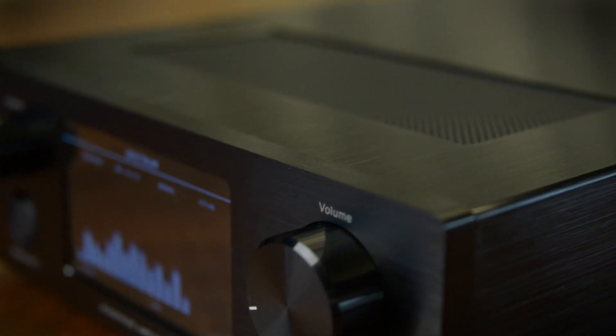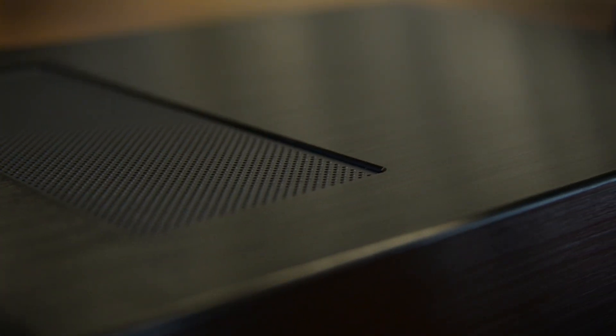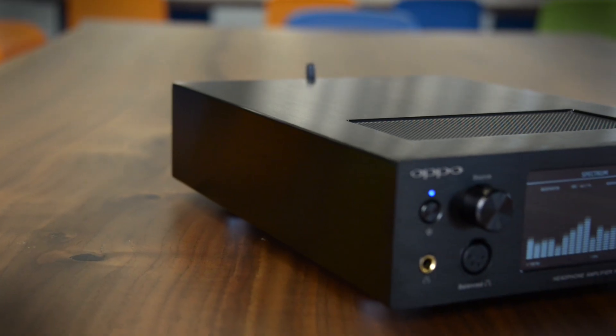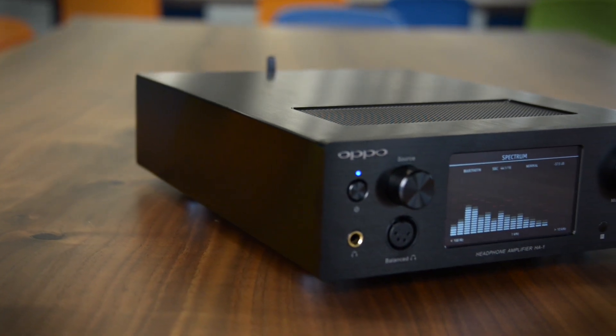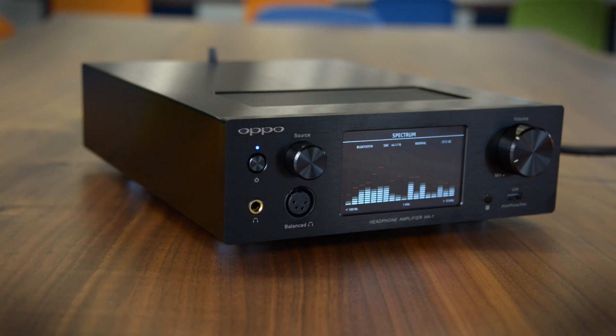Let's start with the chassis. It's this gorgeous brushed metal, and when you pick it up it's extremely stout and heavy. It weighs more than some AV receivers that I've tested, and part of that is because it's got a huge toroidal transformer in there.